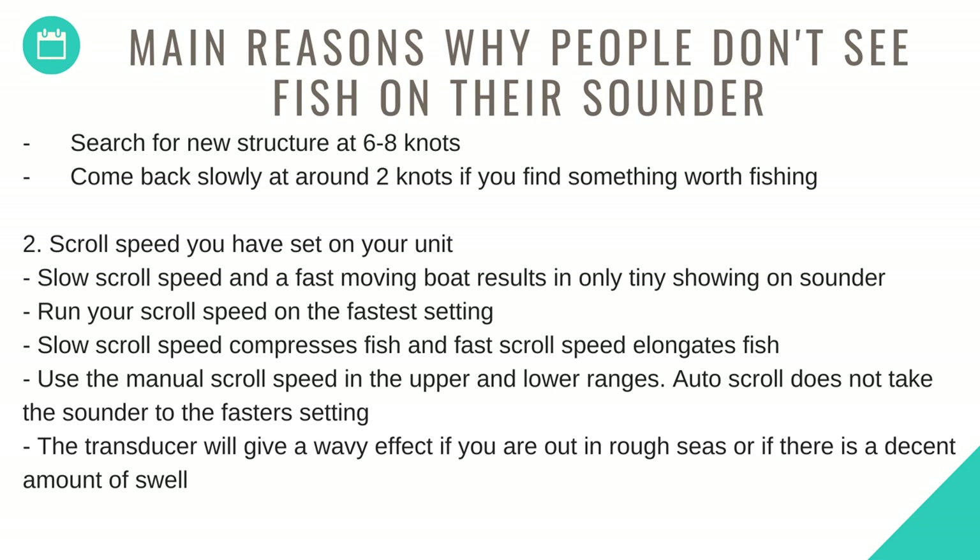Number two: scroll speed. A slow scroll speed in a fast-moving boat results in only tiny showings on the sounder. Run your scroll speed on the fastest setting — a slow scroll speed compresses fish and a fast scroll speed elongates fish. Use the manual scroll speed in the upper and lower ranges. Auto scroll does not take the sounder to the fastest setting. The transducer will give a wavy effect if you're out in rough seas or if there is a decent amount of swell.